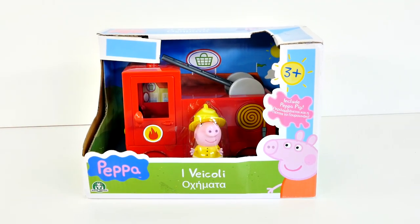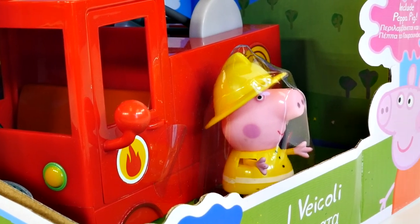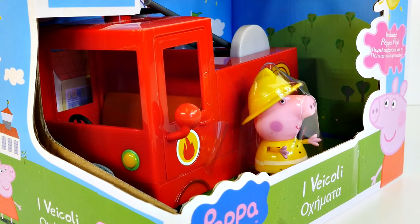Hey guys, welcome back to DCTC. My name is Seth, and today we're gonna be checking out the Peppa Pig fire engine playset.